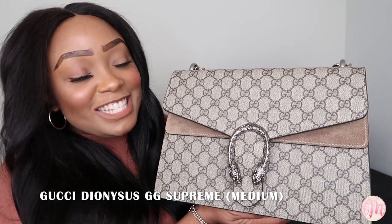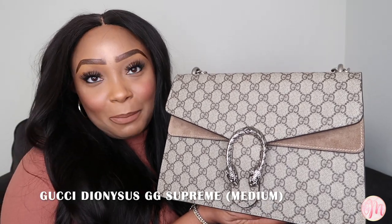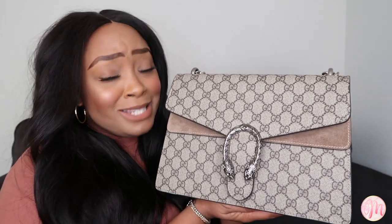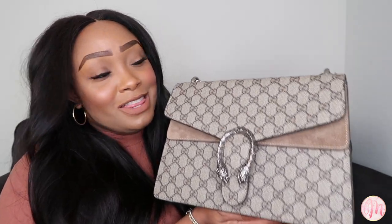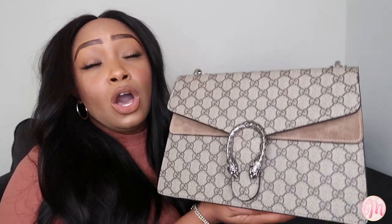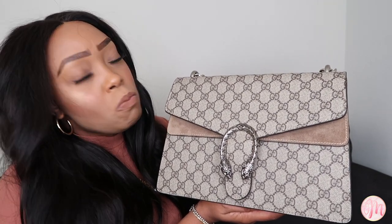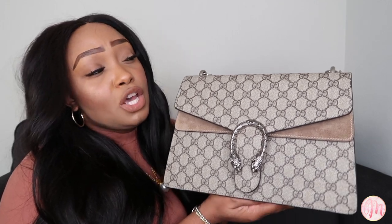Here she is, you guys — this is my Gucci Dionysus GG Supreme medium shoulder bag, and I am obsessed. I love this bag, which is actually a shock for me knowing that I typically prefer a tote bag over a shoulder bag, but this has really changed the game when it comes to my opinions of overall shoulder bags.